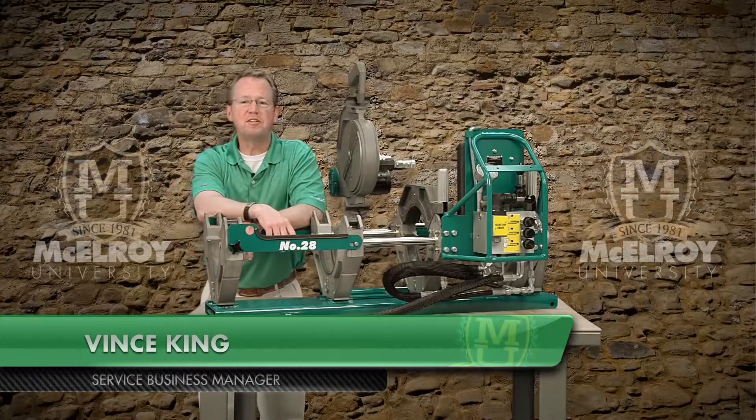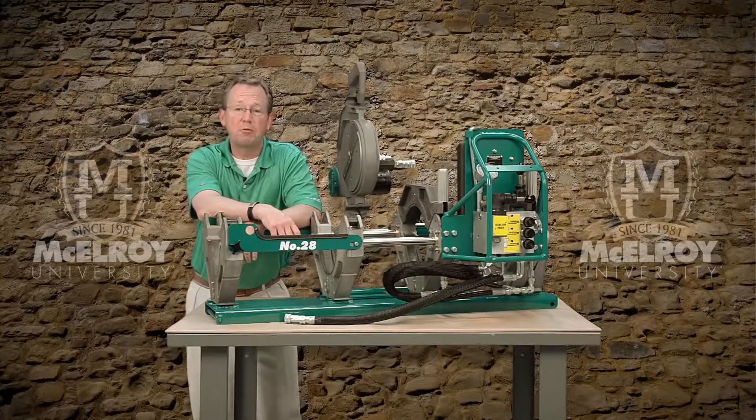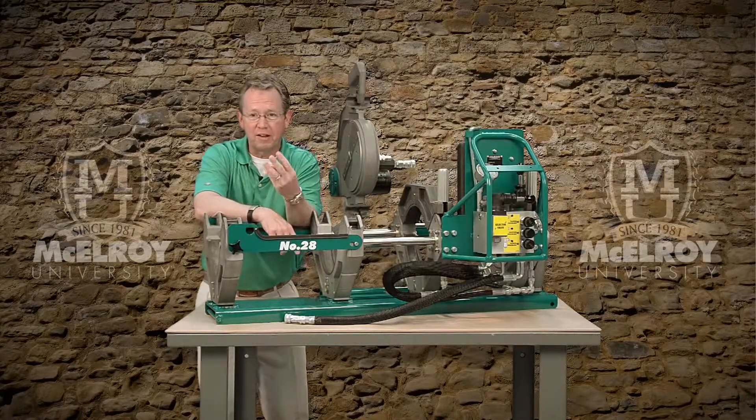Hi, I'm Vince King, Service Business Manager with McElroy Manufacturing. Today I'm going to introduce you to the McElroy Facers for the medium diameter machines, or sizes 28, 250, 412, and 618.